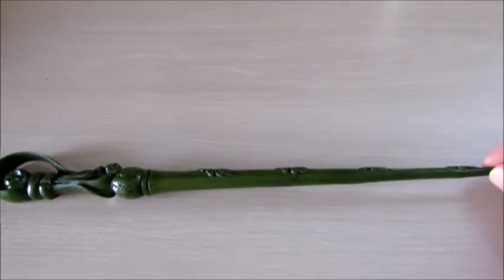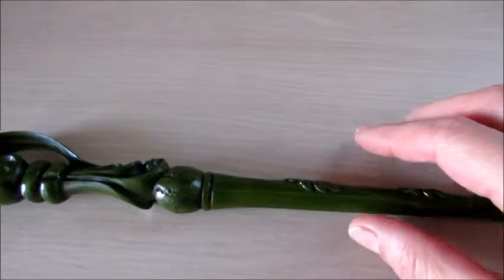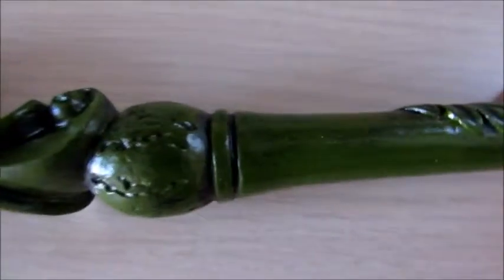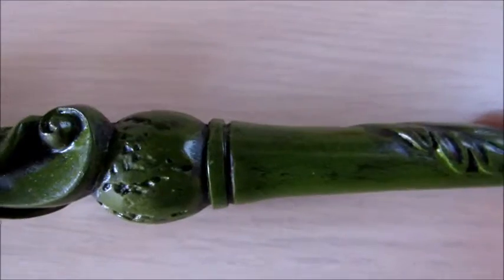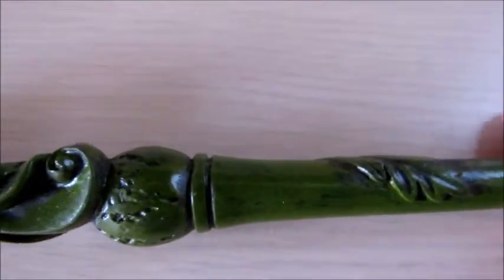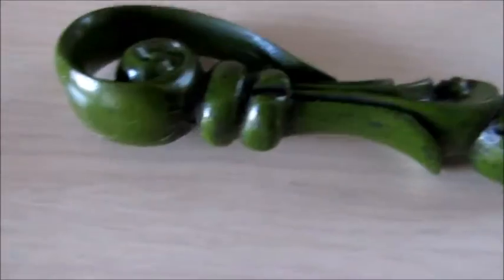I'm going to introduce you to the Fleur Delacour wand. I absolutely love the detail on this. Look at this — it's got the perfect wear and tear to show that this is a wand that has been used. I love that.